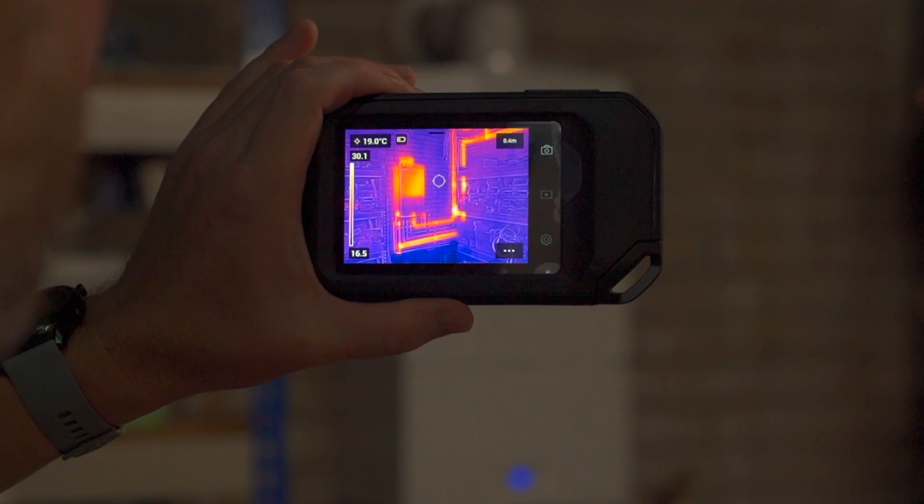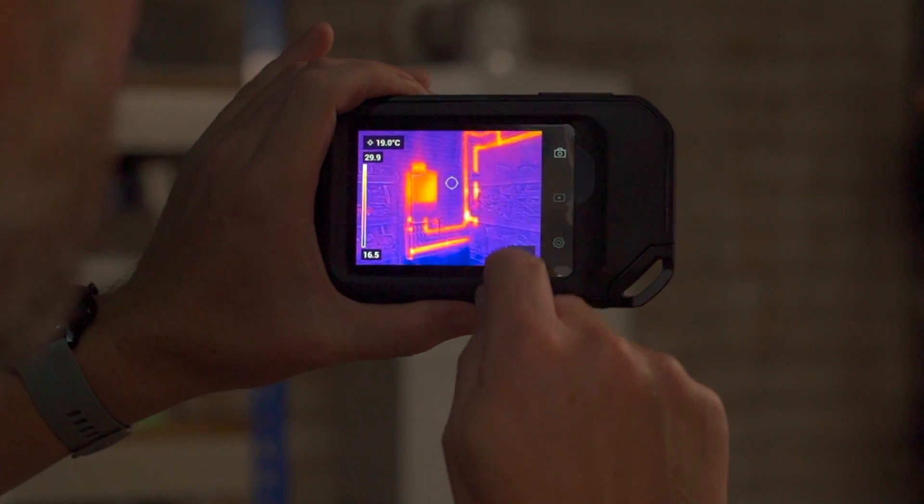With the innovative MSX mode, the visible light camera images are overlaid with the thermal, providing you with unparalleled detail. This helps identify potential issues easily.